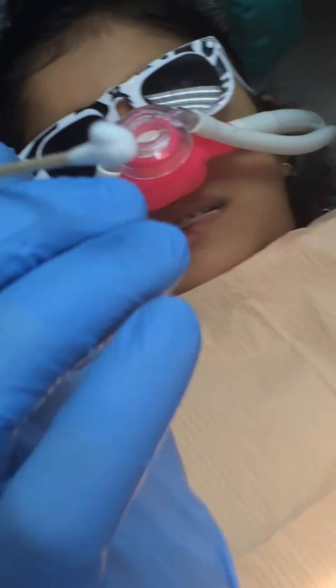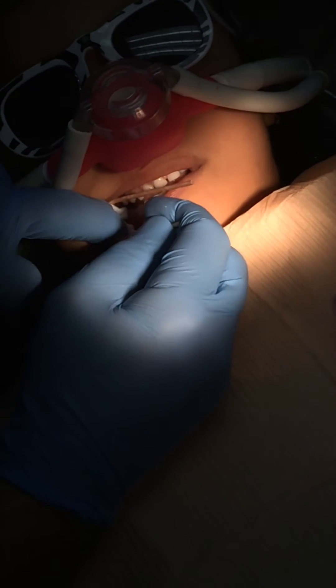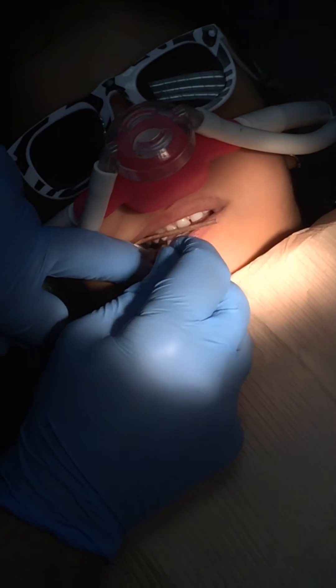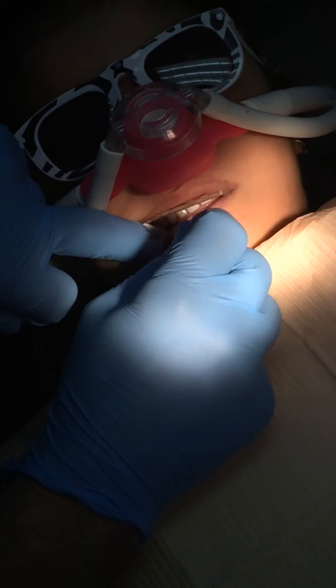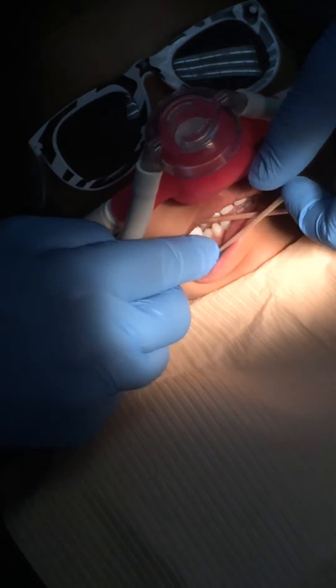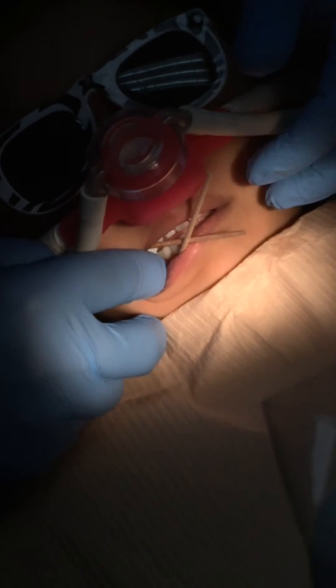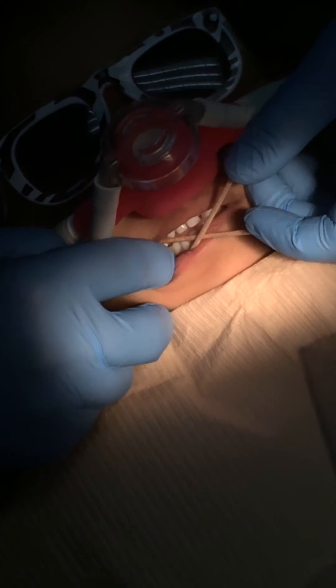Let's get the light in there. Put it right into the vestibule where we're going to place the local, which is essentially just periapical to the molars. In this case, we're putting it right in between the lower D and E — teeth S and T — and that's where we're going to give the local anesthesia.